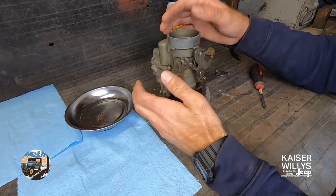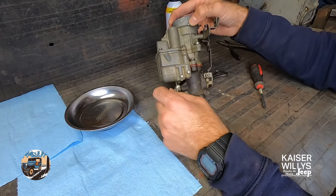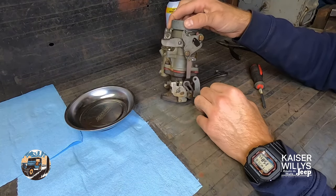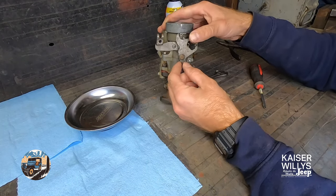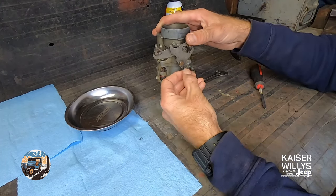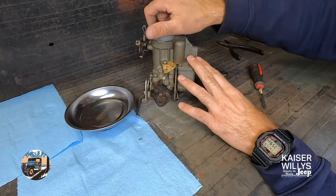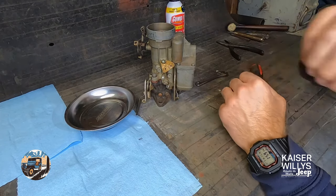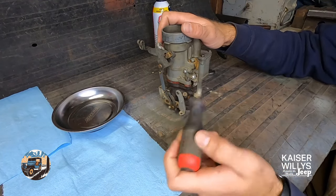If you are just doing the tune-up kit, you won't have to take apart as much of the carburetor. We're going to strip this down to every last moving part - all the different plugs and all the linkage. If you're just doing the tune-up kit, you can pretty much just remove the piece of linkage that connects the two bodies together, then disassemble the top from the bottom and remove the bowl. But we're going to dig deep and tear the entire thing apart.